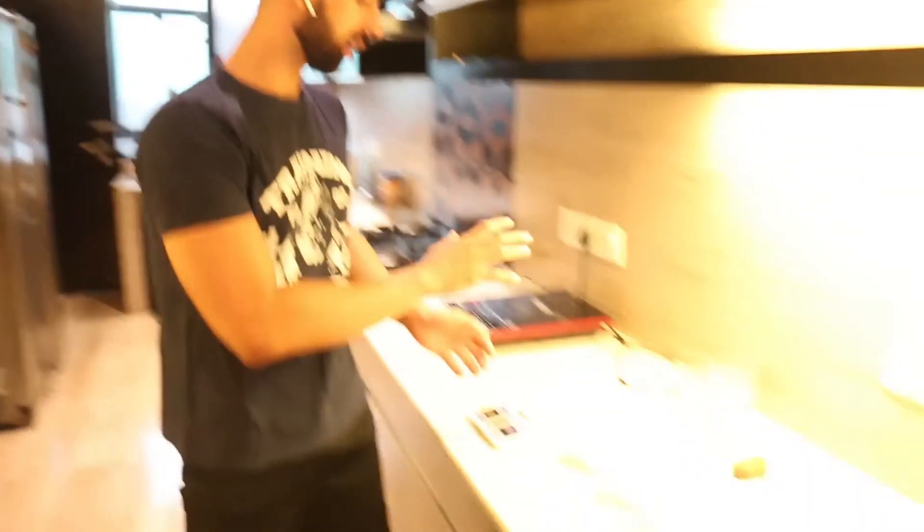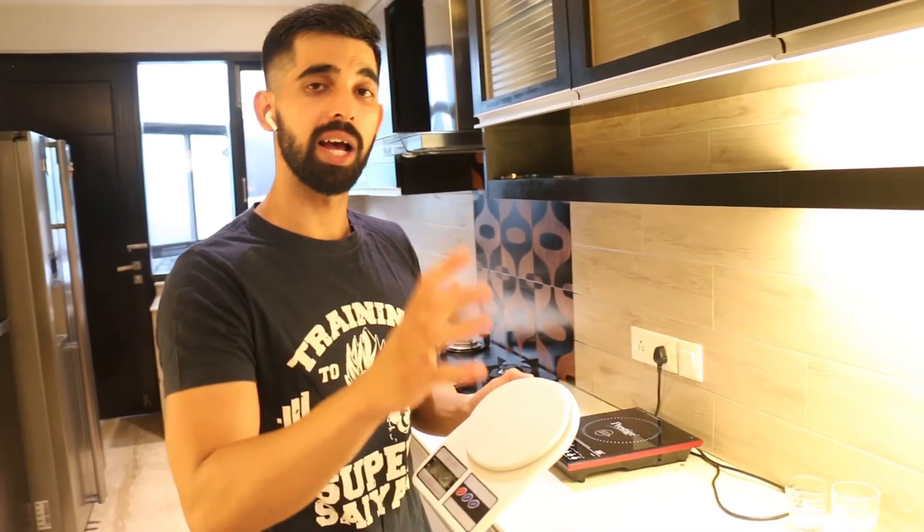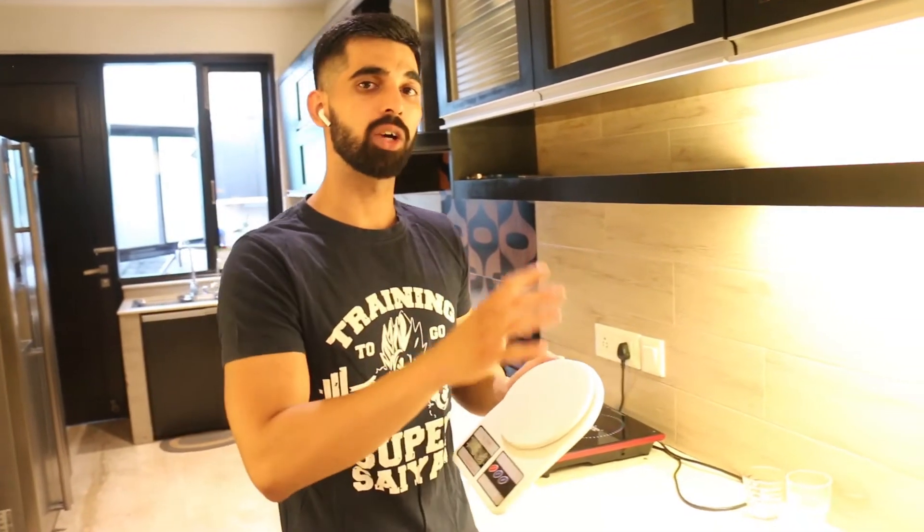For measuring food, there is a kitchen weighing scale. If you look at this device, this is called a kitchen weighing scale. We will measure food with this.